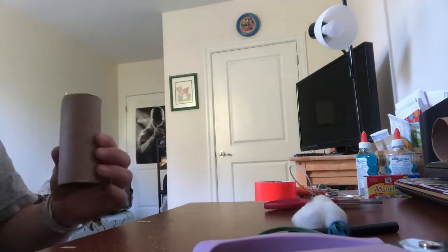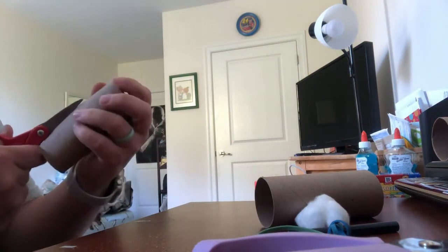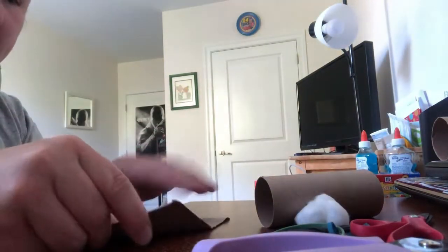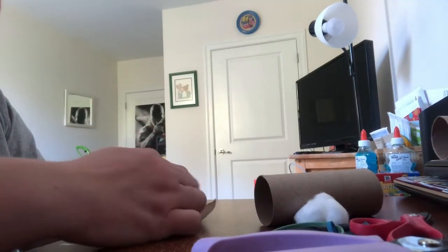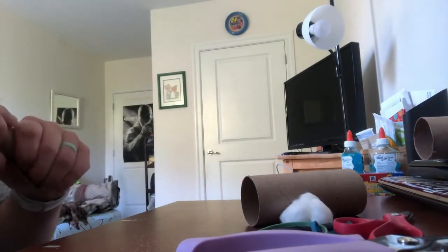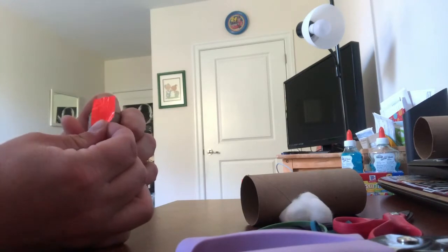If you don't have duct tape, you can use regular tape or whatever you have. I'm going to go ahead and use my two toilet paper rolls. I'm going to take this one and cut it in half. Now that I've cut it in half, I'll flatten it out a little bit — it might make it easier. Then you're going to take it and make it into a smaller roll. I went ahead and cut a couple pieces of duct tape ahead of time so I could tape it quicker and easier, because it's going to be hard to do with one hand.